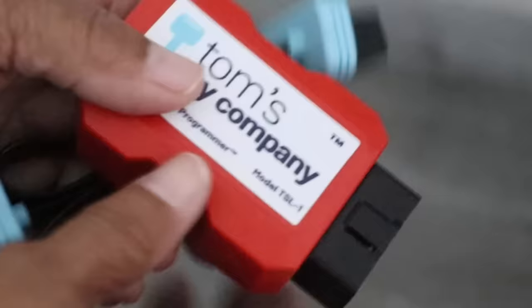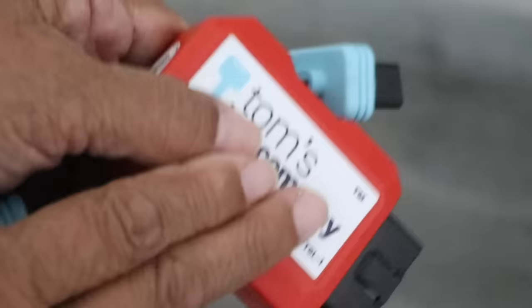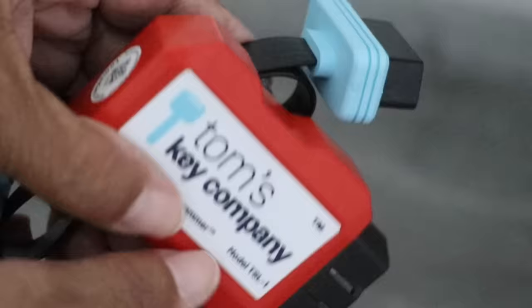Now some cars require an external programmer like this one here. Tom's Key Company will provide one with a small deposit. Now let me show you how we're going to program our key.